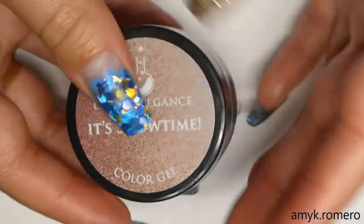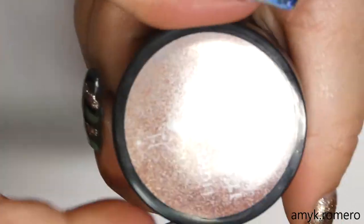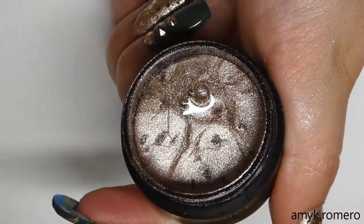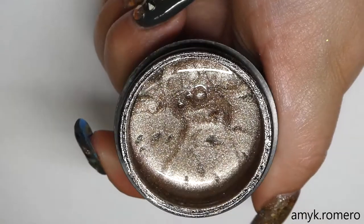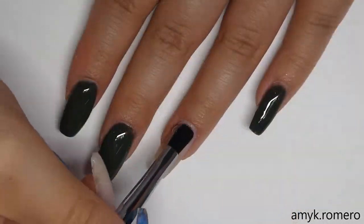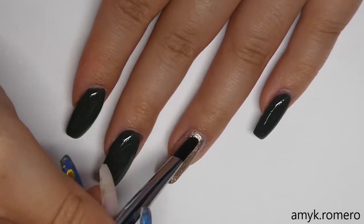This next color we're going to use is from Light Elegance as well. This one is called It's Showtime, and it's a nice champagne kind of gold color. I'm going to go ahead and apply this to my ring finger as well as my thumb.